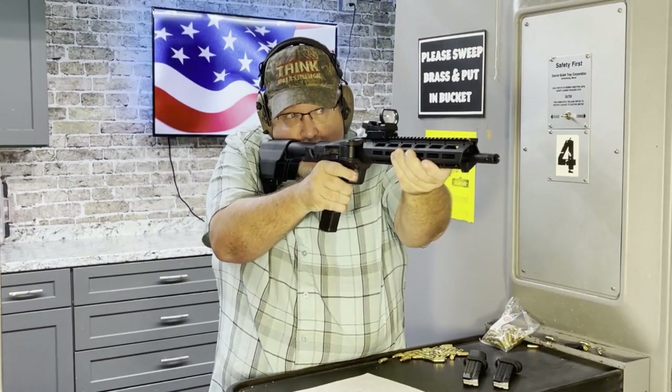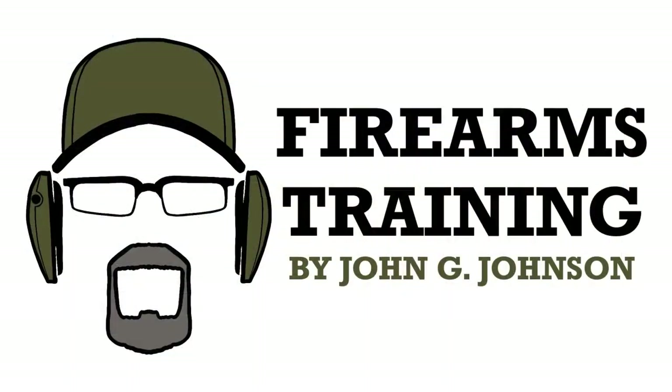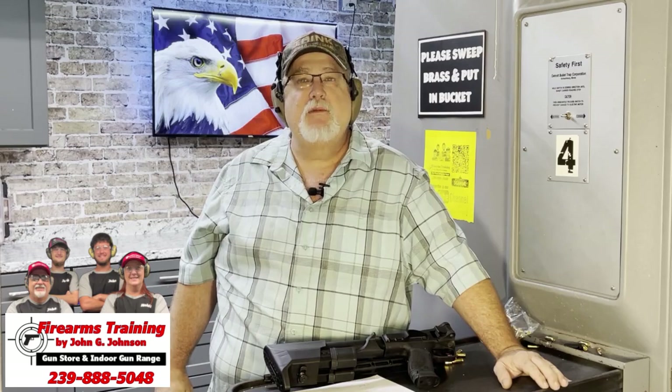Hi guys, John the Firearms Instructor, welcome back to our channel. My name is John Johnson, I'm the owner and operator of a firearm training facility in beautiful Cape Coral, Florida. If you're new to the channel, welcome — we do gun reviews, firearms training, tips and drills, and everything else like that. If you're one of our subscribers, thank you. Please hit the subscribe, like, and bell icon so every time we upload a video you'll be the first to know.